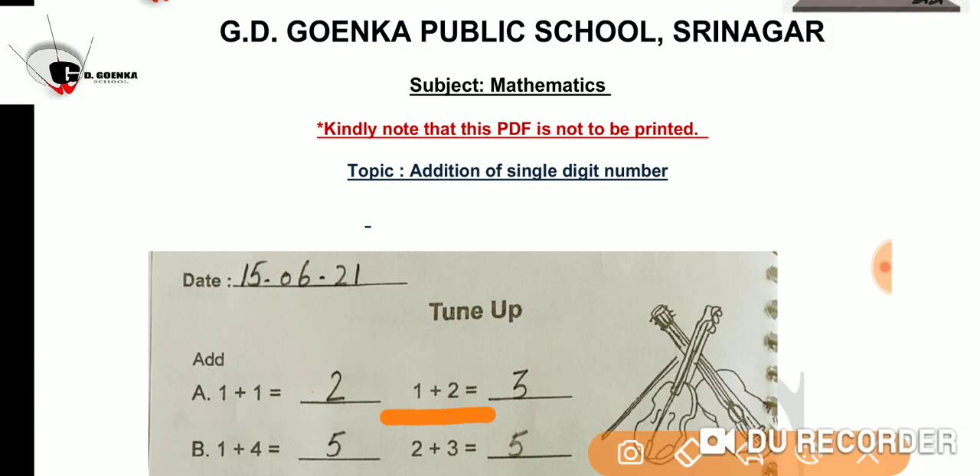1 plus 2 is equal to? Let us take 2 in our mind and 1 on our fingers. Now count 1 after 2 on your fingers. So 2 on your mind and 1 on your fingers — what will the answer be? Yes, the answer is 3.